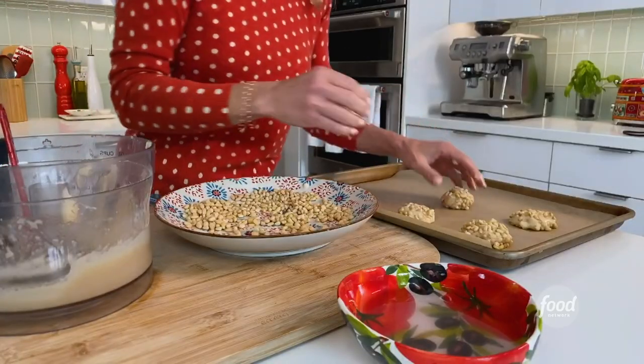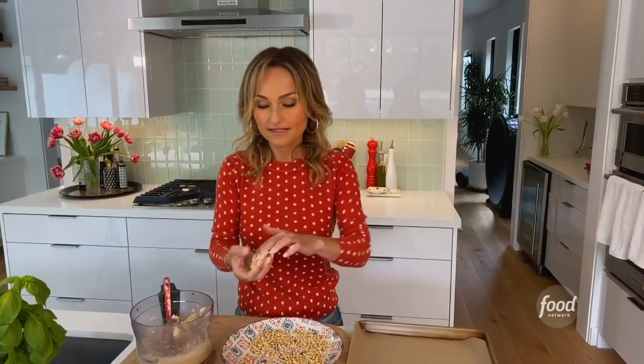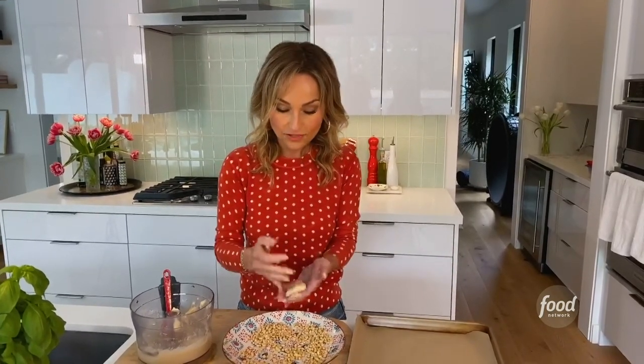The almond paste has an almond flavor — it's made of almonds and sugar. It makes the dough sticky but it makes it taste really good — it tastes like almonds. Very nutty and sweet, and it gives the cookie that chewy texture, which is really what people love about it. They love the pine nuts too, but really it's that chewy texture. So if you like chewy cookies, you're going to love these.